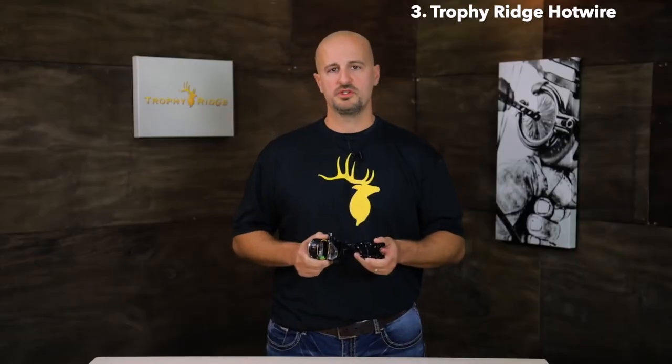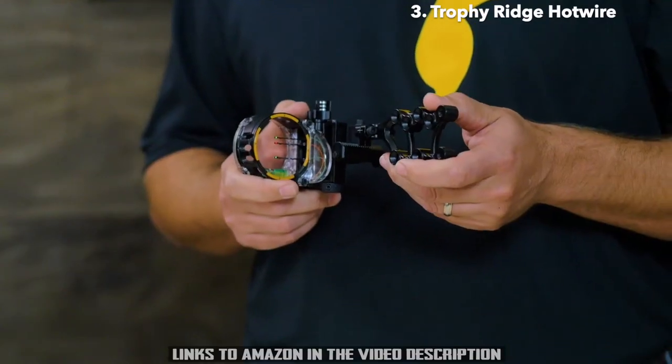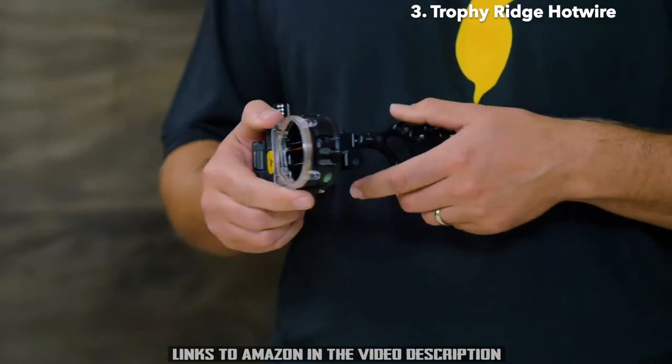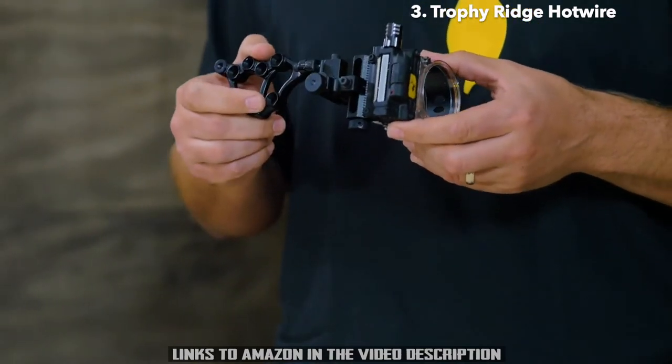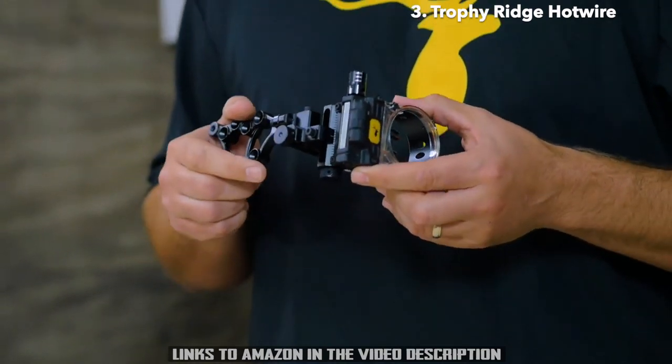This sight features all-aluminum construction, comes with second-axis leveling, and a .019 pin powered by our three-position rheostat light. On the side, you'll also see our sight tapes, which you can use for dialing in that long range.